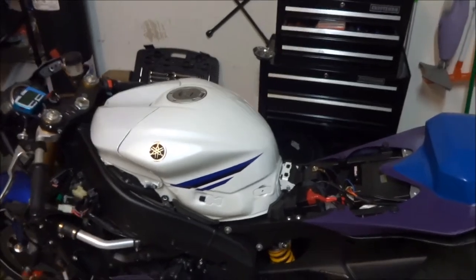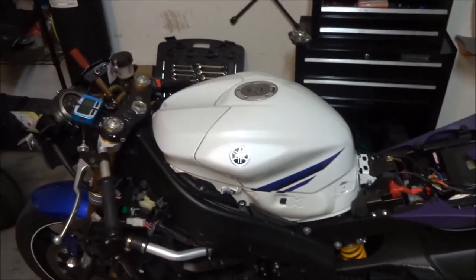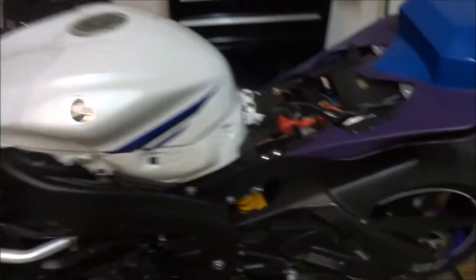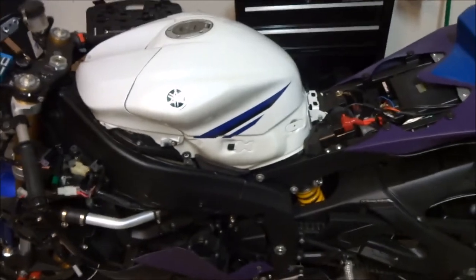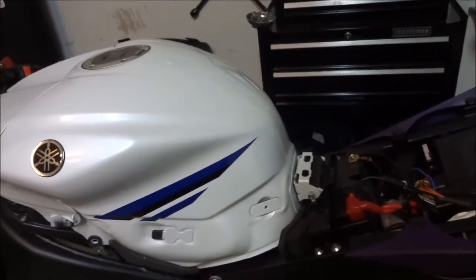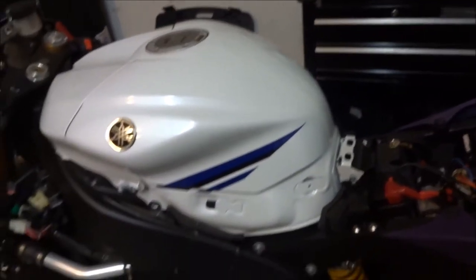I'm getting ready to install a Motion Pro throttle cable. I already took off the fairings, the original black side panels, and the seat — that should be relatively standard for most people. If you have a question about the side panels, it's just one Phillips head and then they slide forward right out of the way.